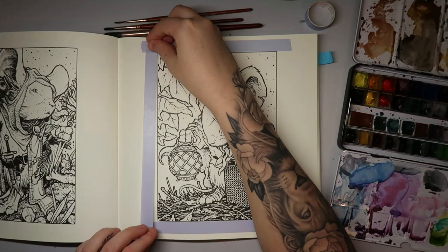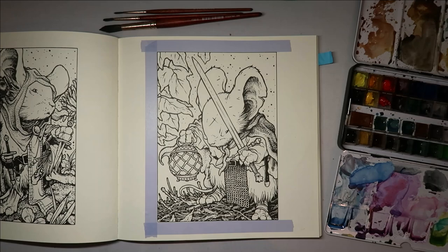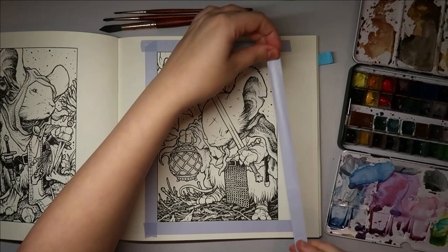I'll try and be careful, but if we have any mistakes, not to worry — it happens to the best of us. I might even go in with black acrylic on the background. The reason I was drawn to this illustration in particular is because I wanted to do a glow effect coming from the little lantern.